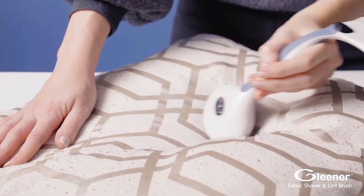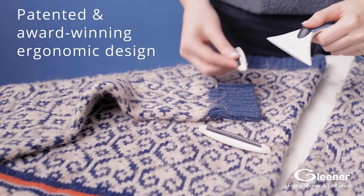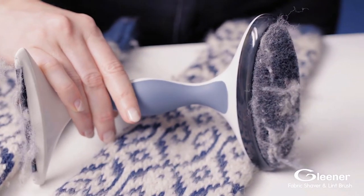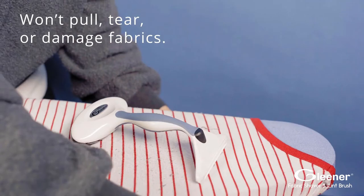It doesn't require any battery or wire, and its ergonomic design makes it one of the easiest fabric de-pillers on the market. It includes a handy lint brush that removes both pet hair and lint from upholstery and all types of clothing. It weighs only 0.3 pounds, so it's travel-friendly and can be carried anywhere you go. It comes with a travel pouch and three edges for all types of fabric.